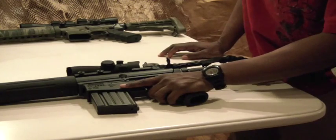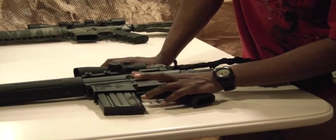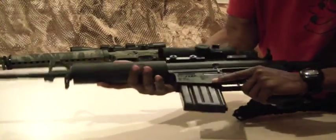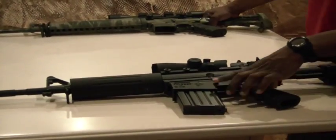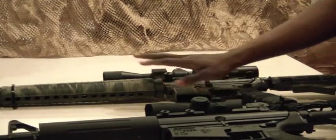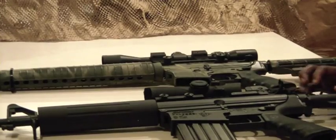Welcome back everybody. Today we're going to be doing a short 10-minute review on my DPMS AP-4 .308 caliber rifle carbine. You're also going to see here my Armalite AR-15 in .223 caliber — just going to do a quick little comparison between the two, starting out with the DPMS.